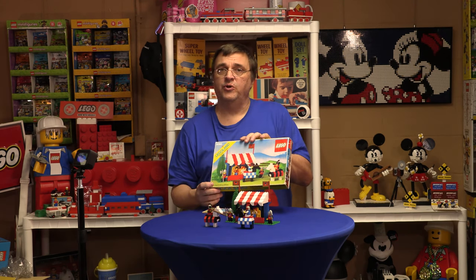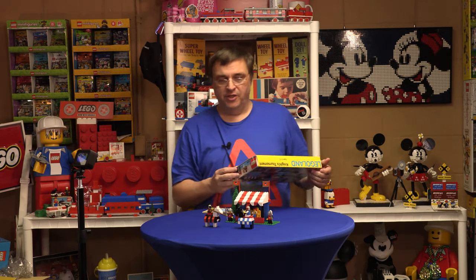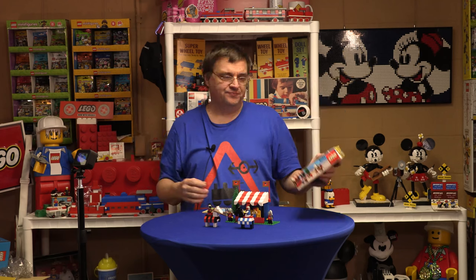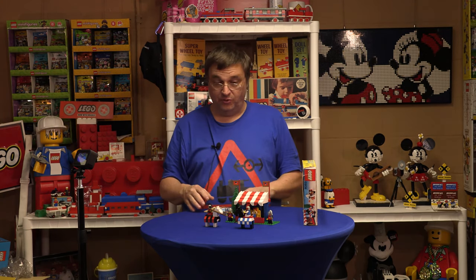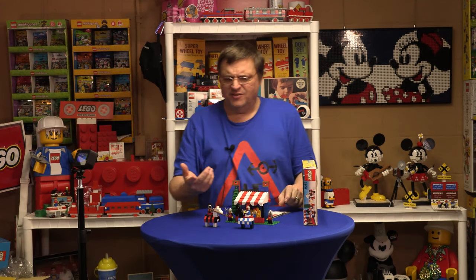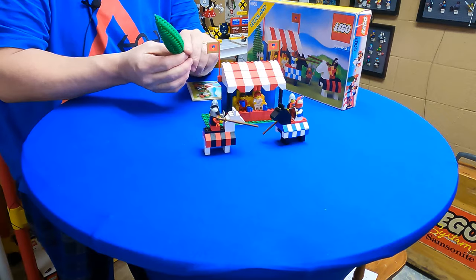The box says there are 201 pieces. BrickLink and Brickset all have their own counts, and we know they vary wildly as to what the actual piece count is and what they counted. Okay, let's get in here and look at some of the interesting things.